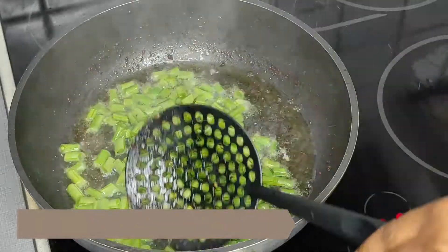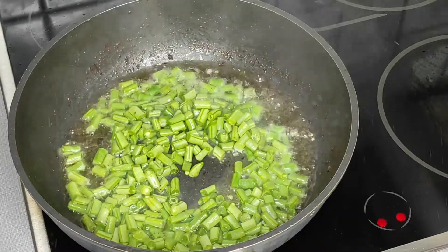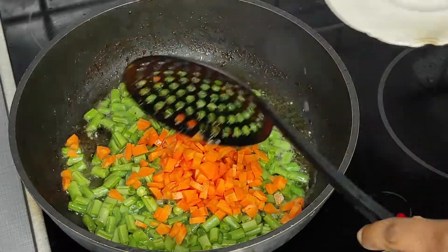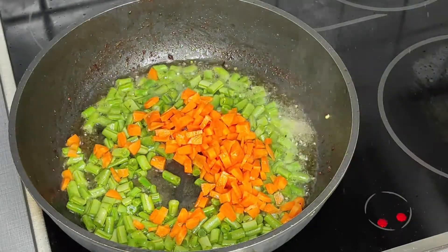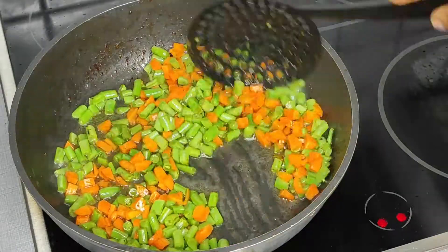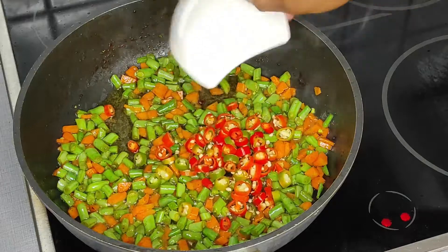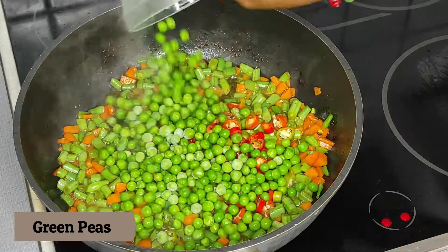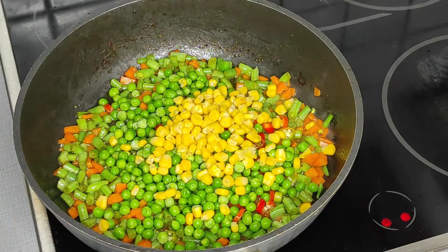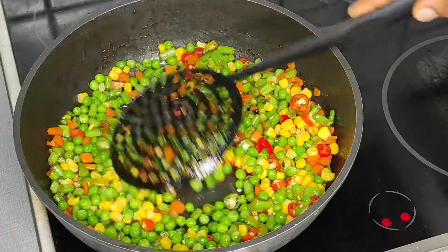My oil wasn't enough, so I added a little more to the frying pan, then added my green beans and carrots, which are the hardest part of my vegetables. I'm cooking this for about two to three minutes to make them softer. Next I add my sweet chili, then my green peas and sweet maize, stirring everything together and frying a little more.